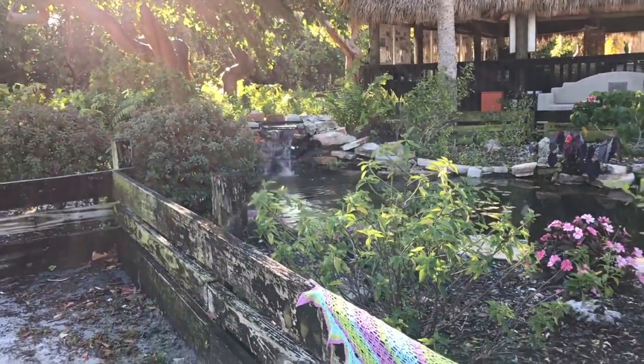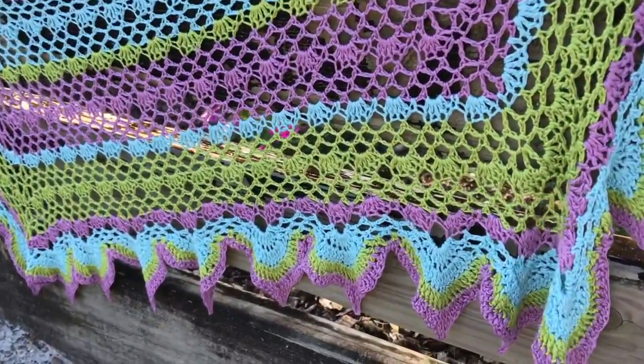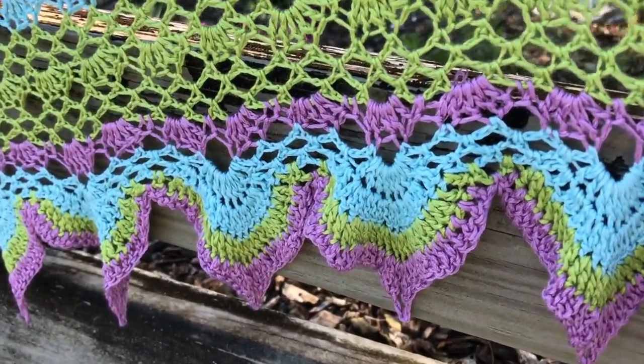Please join me for the next several videos as we crochet the shawl, the edging, weave in our loose ends, and block this beautiful shawl to all of its glory. If you have any questions about this video, please leave them in the comments. Please make sure to watch the next video to learn even more about how to make the Morgana shawl. Please like this video, share it with your friends, and subscribe to my channel for more videos. Let us make time to create, share, and inspire today and every day. I'll see you in the next video.